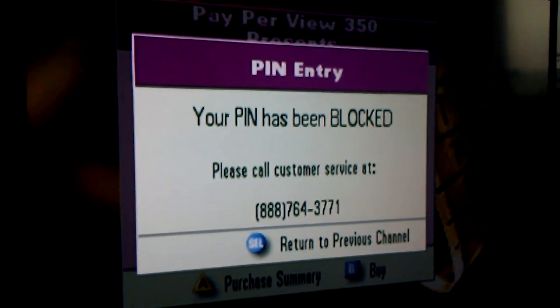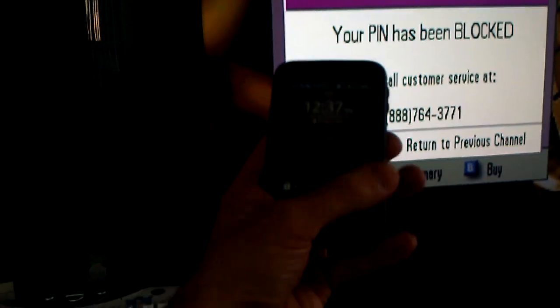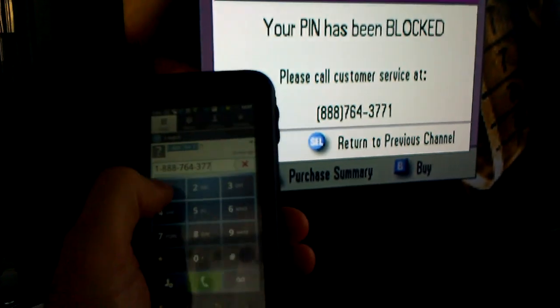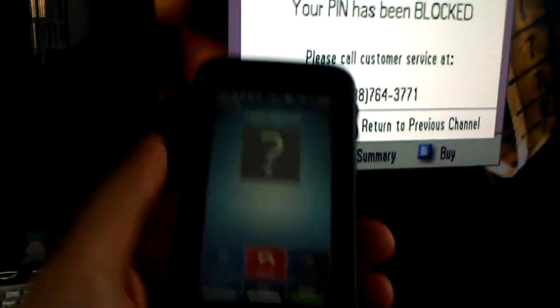Now in my case my PIN has been blocked, so I'm going to grab a friend's cell phone — completely unassociated with the account — so feel free to grab any cell phone that you please. We're going to call the number that's on the screen, which in this case is 1-888-764-3771. I'll put this on speakerphone so all you kids can hear exactly what we're supposed to do.